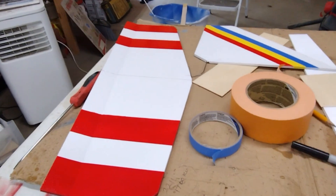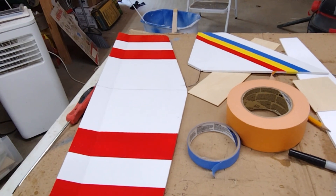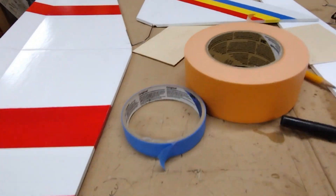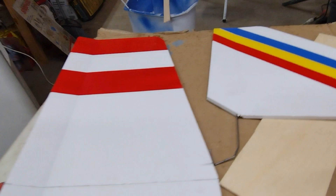Good morning, or evening, whatever it might be where you're at. Just wanted to share a quick tip: when I paint my foam board, I use the good tape you get at the hardware store, in all different sizes, so you can make different size lines.